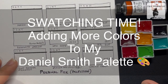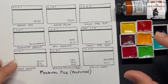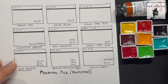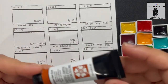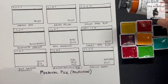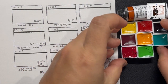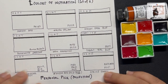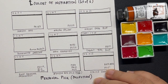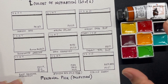I'm going to do swatches of this half pan set — different colors that just came in yesterday, and this one about a week ago. This is my favorite. This is the Aussie Red Gold. I'm going to transfer this into one of the half pans later. I just want to see how these new colors do when I do the swatches and test them out. This is our personal pick — it doesn't belong to any particular set.